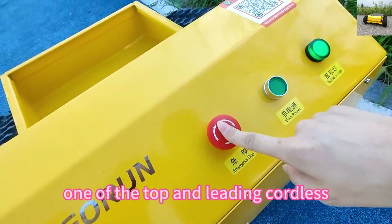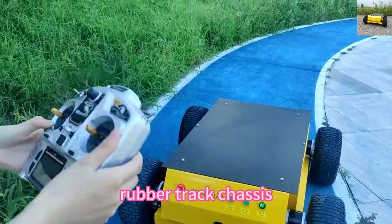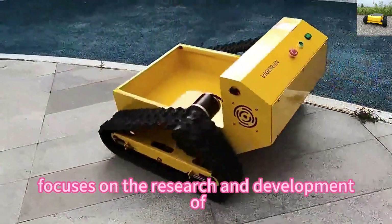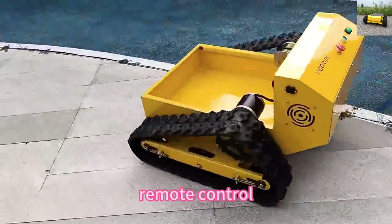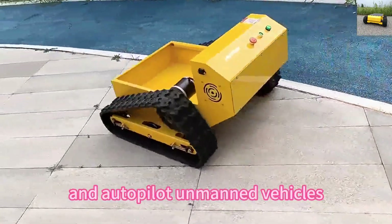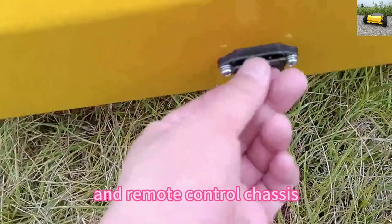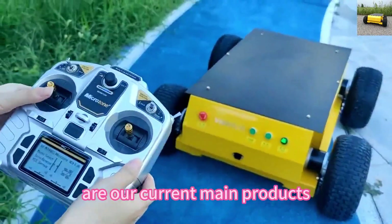Vigor Run Tech, one of the top and leading cordless rubber track chassis undercarriage manufacturers in China, focuses on the research and development of remote control and autopilot unmanned vehicles. Remote control lawn mowers and remote control chassis are our current main products.